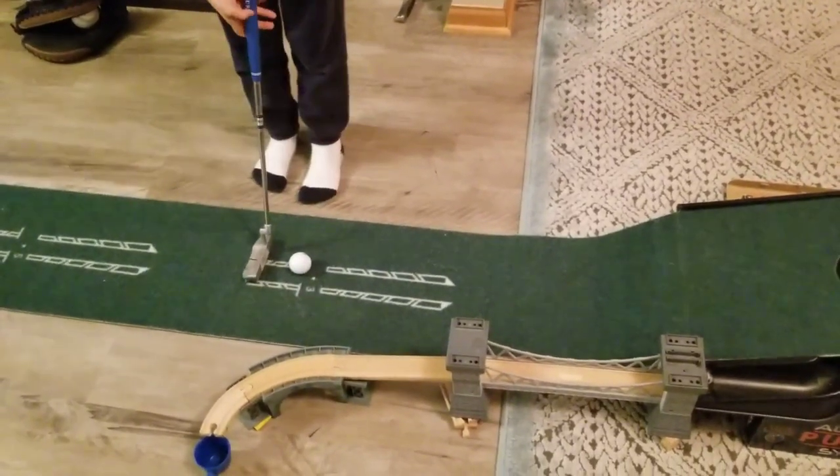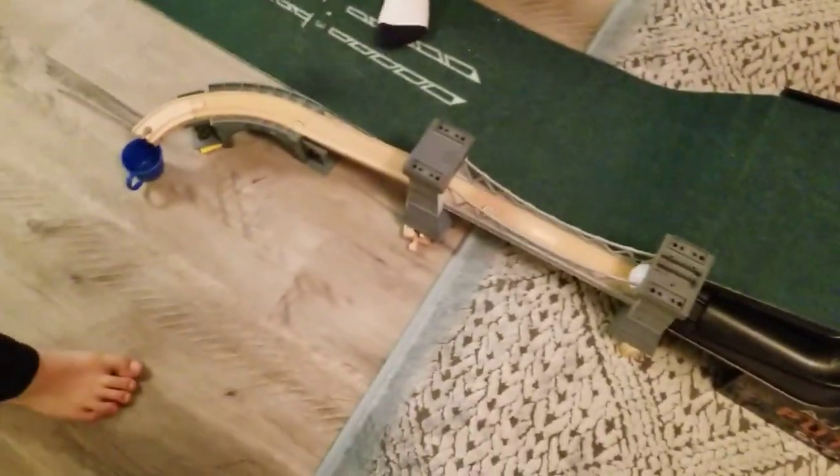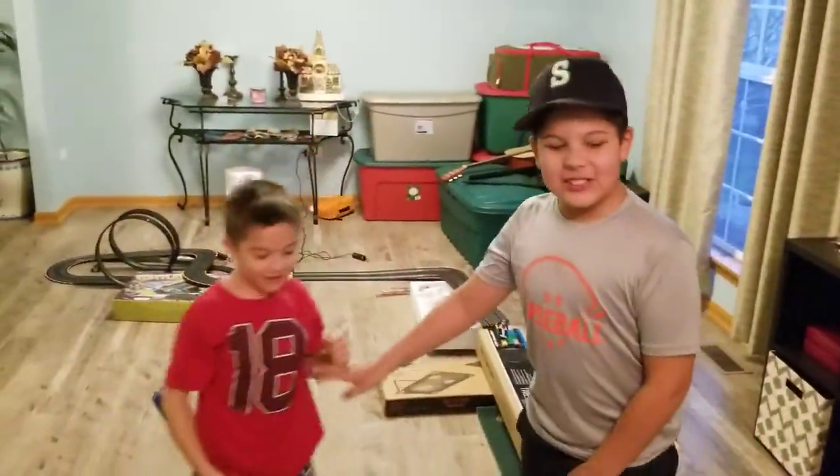Hold on, time. Yes! Come on, come on. Yes! Yes! Let's go — first try!